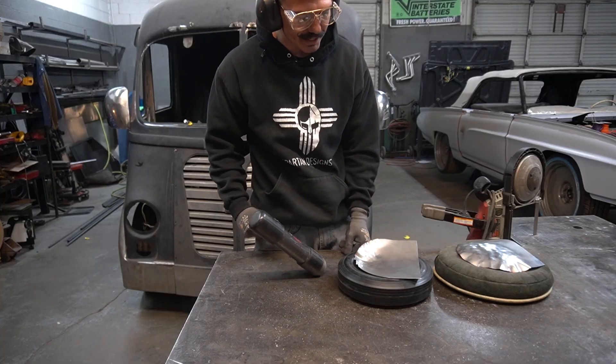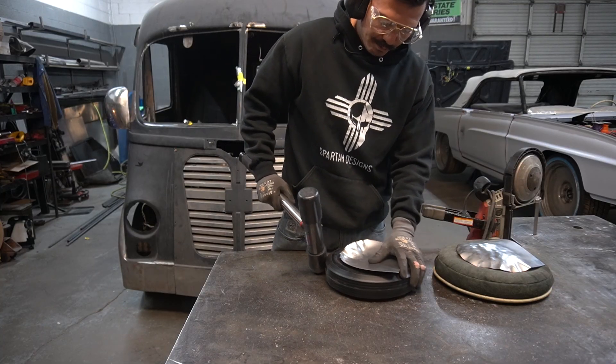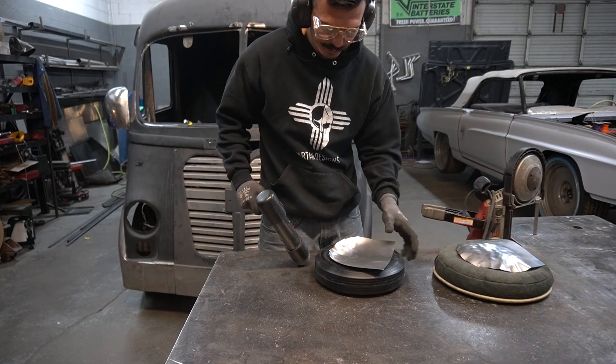One downfall to this tire is it's not quite as heavy as the sandbag, but we can always build something to clamp this to the table.